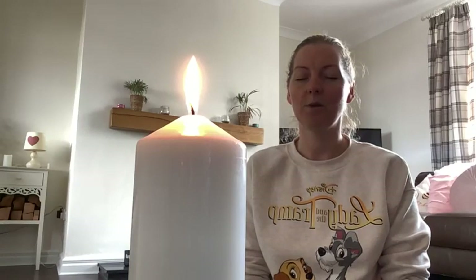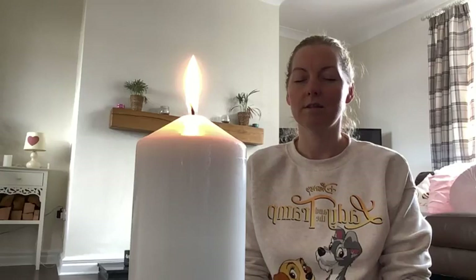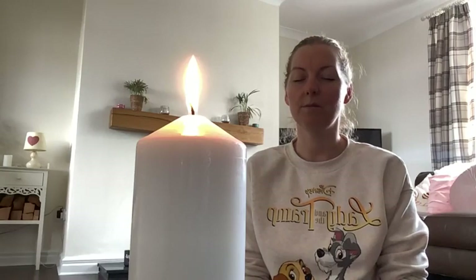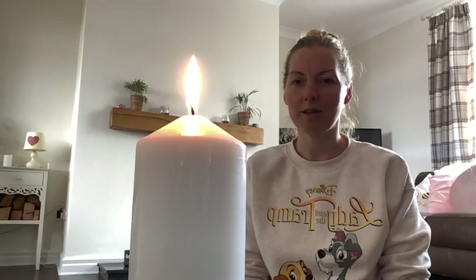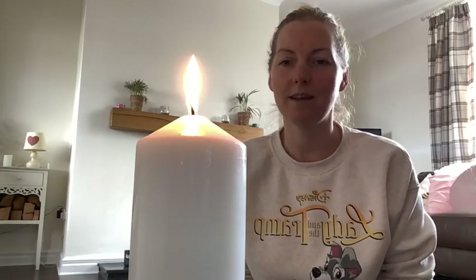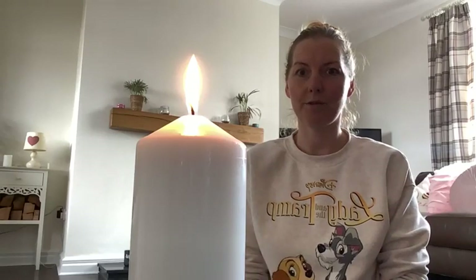Just allow yourself to be here in this stillness. Allow yourself to breathe. Allow yourself to observe. When the image disappears within the mind, simply blink the eyes open again. You can keep going with this — it can take longer. But for the sake of the video today, I'm going to end the practice there. Just allow yourself to remove your eyes from that focal point, from that flame, maybe just looking around or blinking a few times.